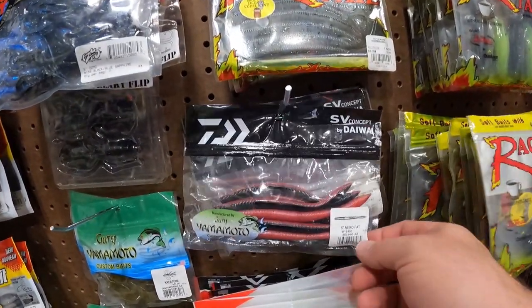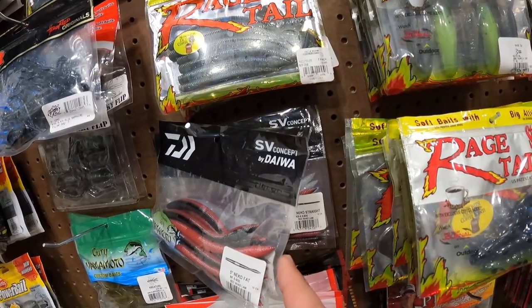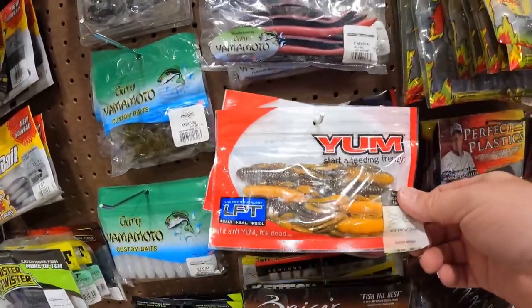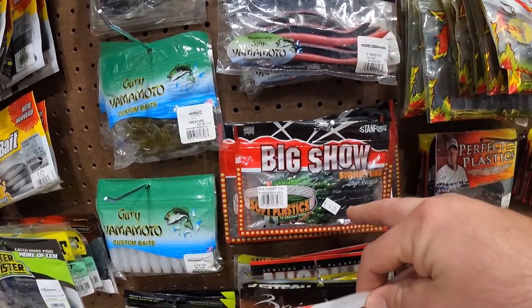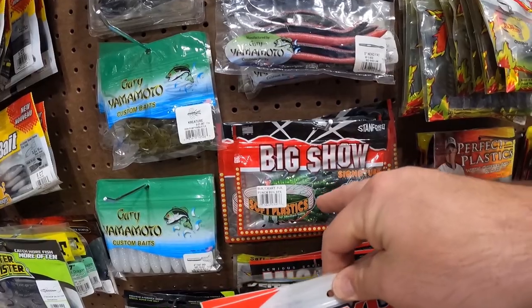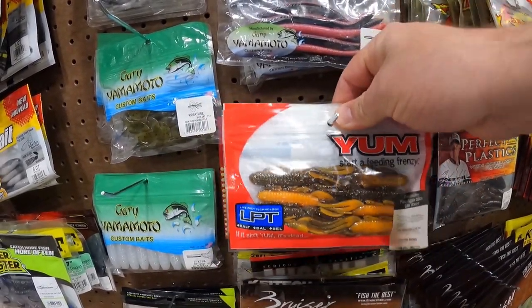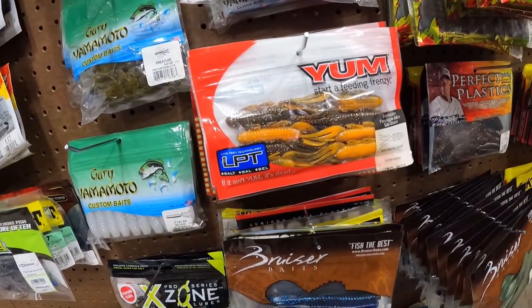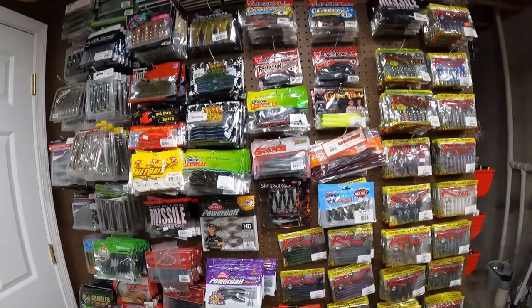Come up here to the Daiwa 5-Inch Neko Fat and some of the Neko Straight back there. The Yum Big Show Crawl — these are discontinued now, but I do believe they make those in the Stanford Big Show Baits. These things are awesome, kind of reminds me of the BB Crickets. I do believe that's everything on that wall there.